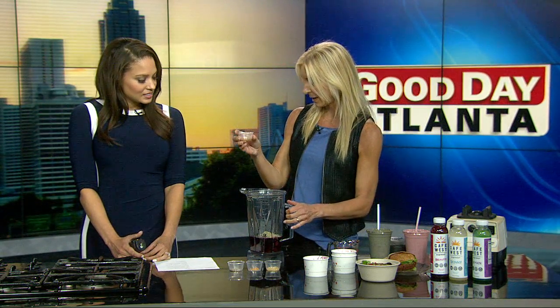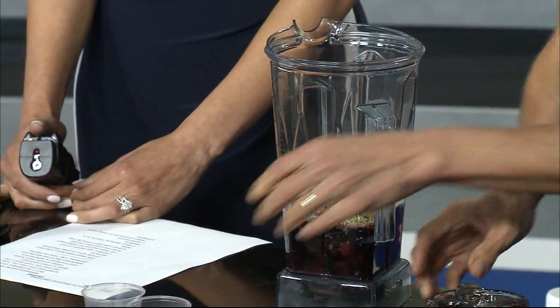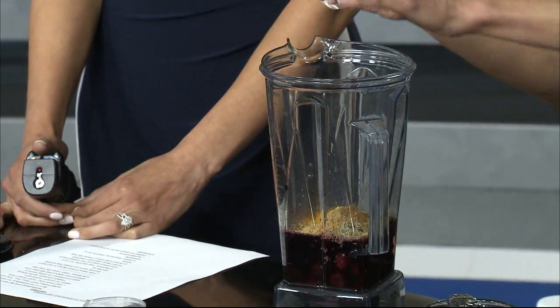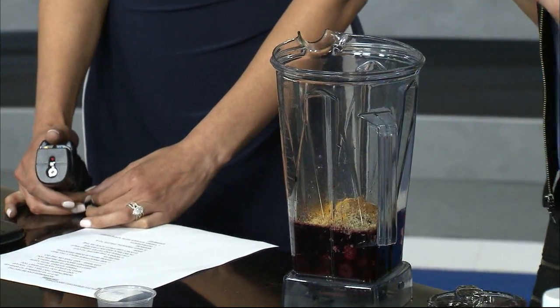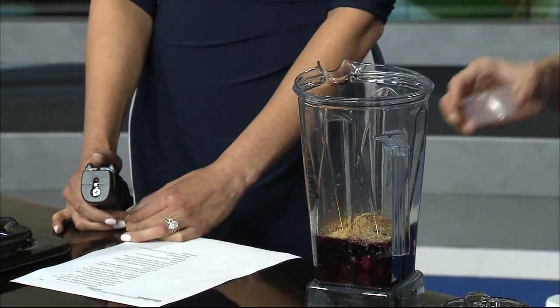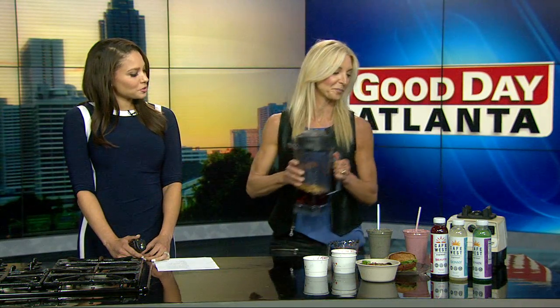Then a teaspoon of ground cinnamon — that's going to reduce the sugar impact too. Quarter teaspoon ginger, a little bit of turmeric for some superfoods and anti-inflammatories, and a little secret: black pepper to help you absorb that turmeric, and that's it. Blend it up. Black pepper in your smoothie — who would have thought?